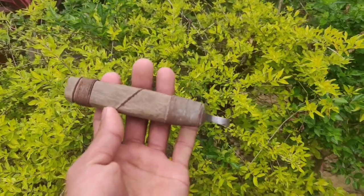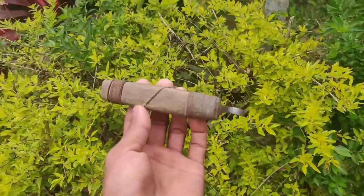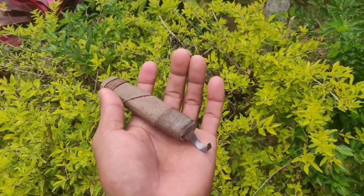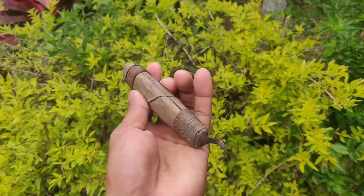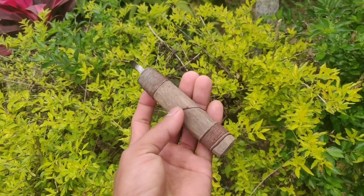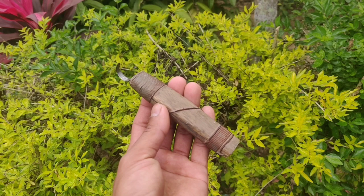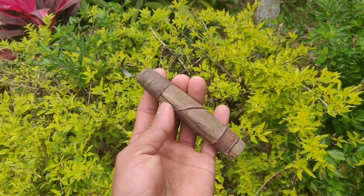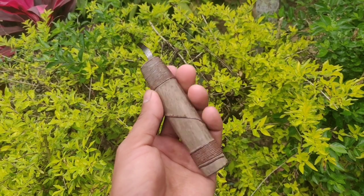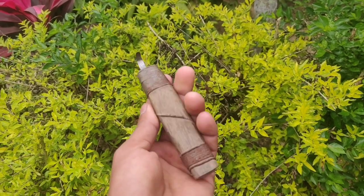All right guys, let's talk about this hook knife. I made this and I've been using it for the last five to six months. I never faced any kind of issue with it and I had a very good experience using it — that's why I'm making this video.